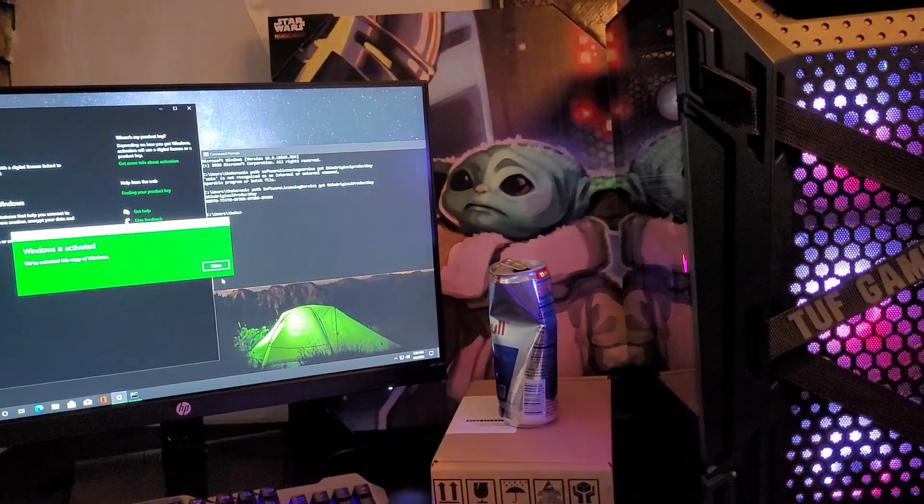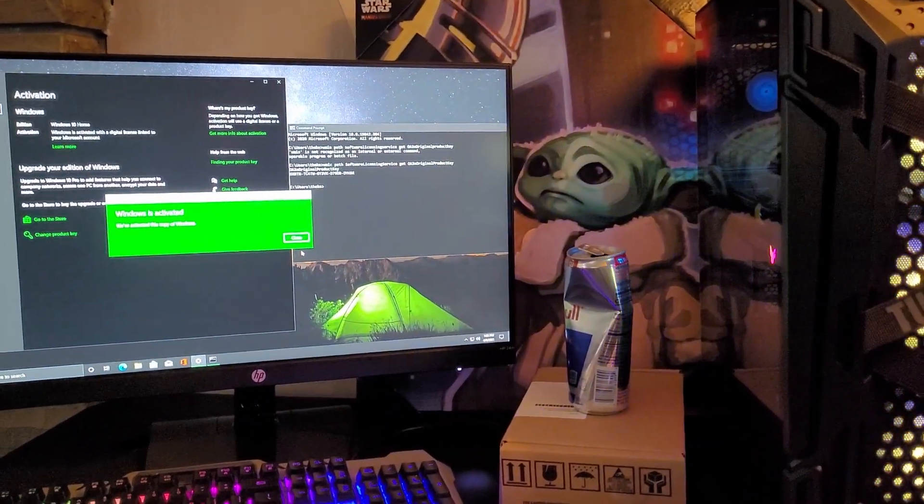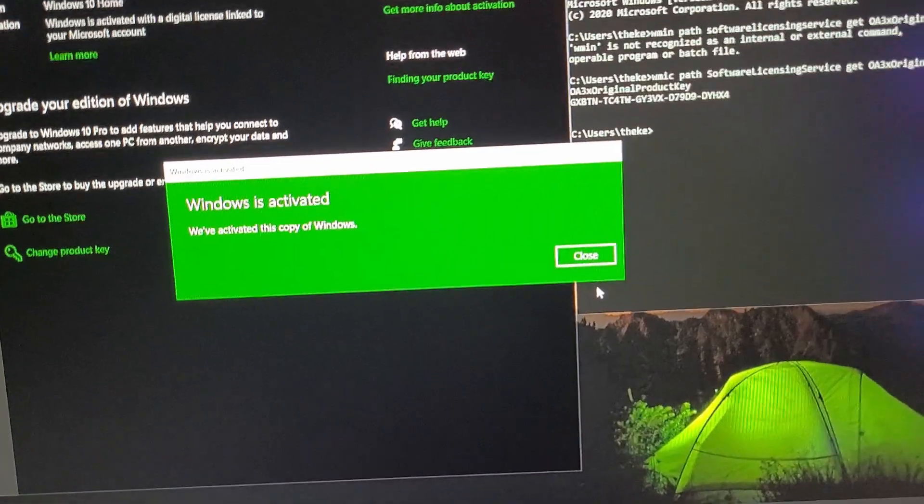The GPU was intact, Windows wasn't activated but I did figure out how to activate it. All right, I'll see y'all in the next video.